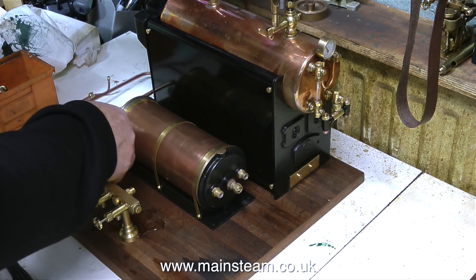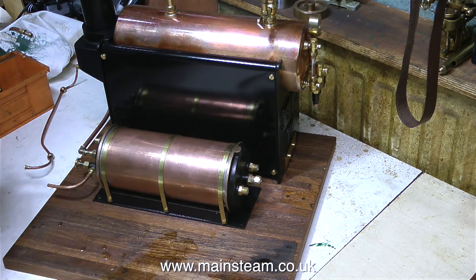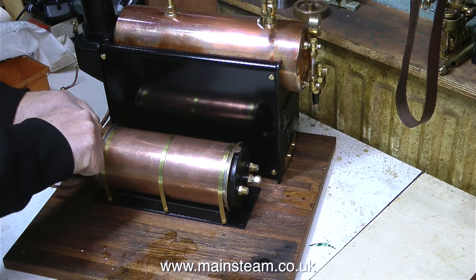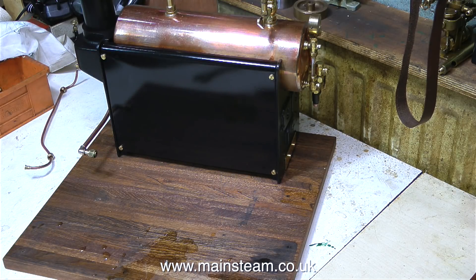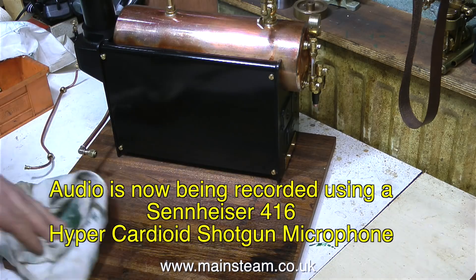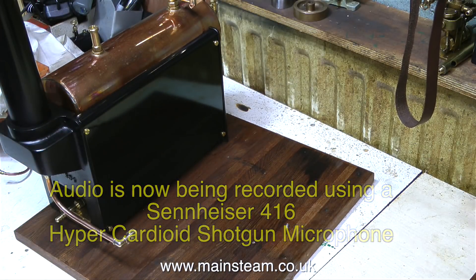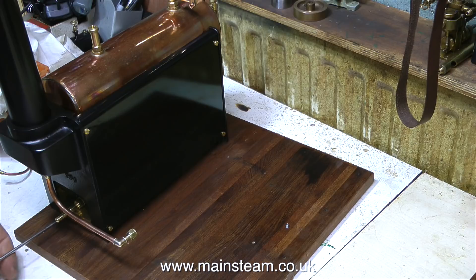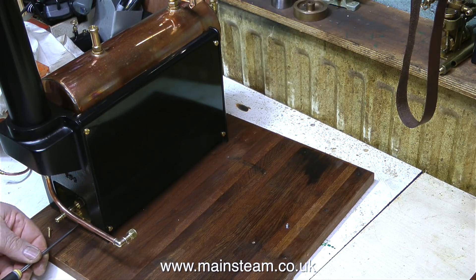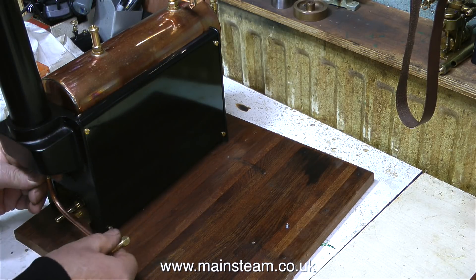On an entirely different subject, I must congratulate the viewer who spotted the difference in the sound. I'm using a new microphone to record my voice when I do these voiceovers, because the original microphone was on a stand right in front of where I sit and it was in the way of manual operations on the keyboard during the voiceover and editing process. So for any audio enthusiasts out there, I'm now using a Sennheiser 416 shotgun microphone, mounted on a boom-type stand to my right pointing at my mouth from above. It's used in film and television, and if it's okay for film and television it's okay for my modest YouTube videos.